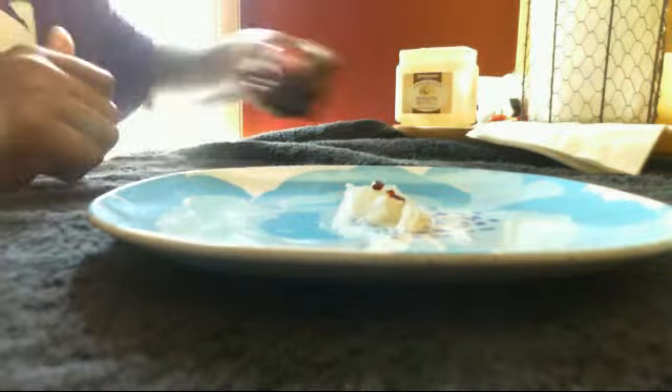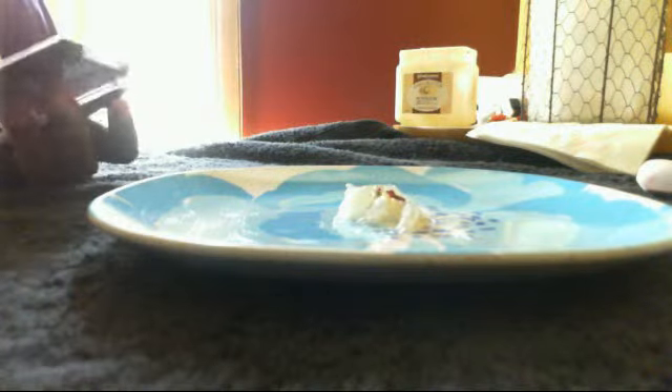And then take your eyeliner — well, not eyeliner, whatever this stuff is that you put on your eyelids. I'm just going to take this and scrape the color I want.